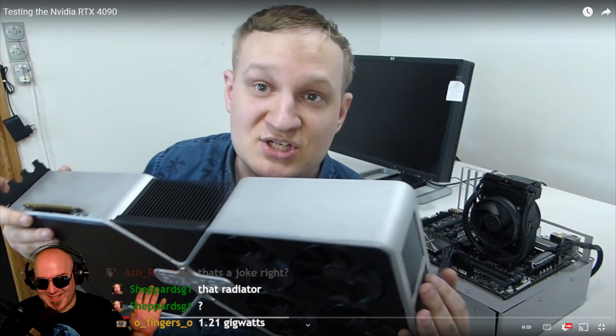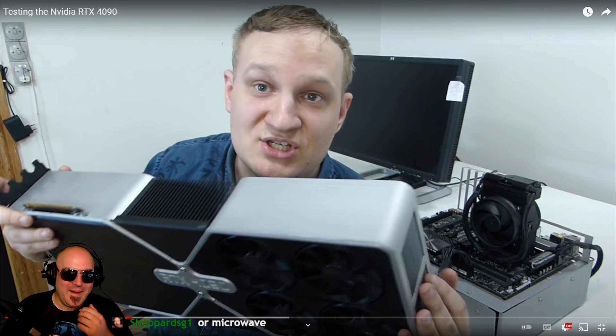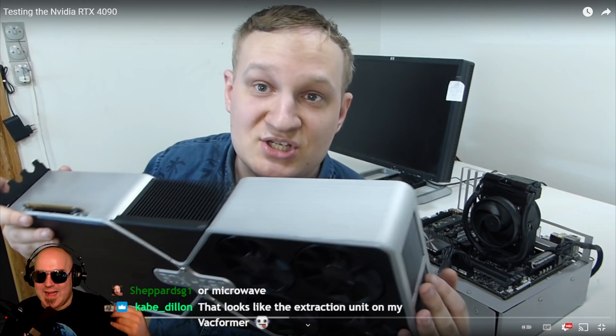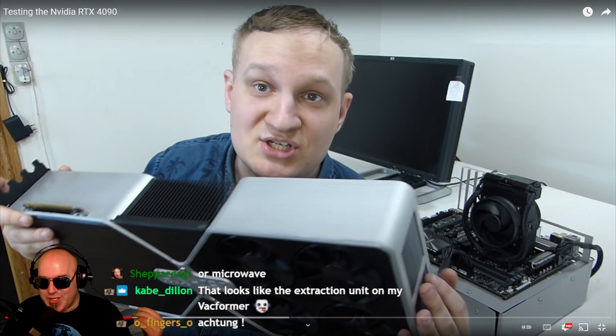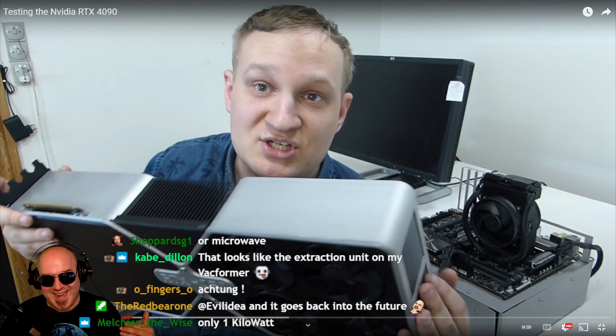Chat's going nuts right now — they don't know if this is real or not. This just goes to show that once a guy gets on video with a German accent, everybody believes everything he's saying. This is German engineering at its finest — the second you hear that accent you're like, 'oh well, this must be true, he's an engineer.' This is a joke, by the way — there is no 4090.